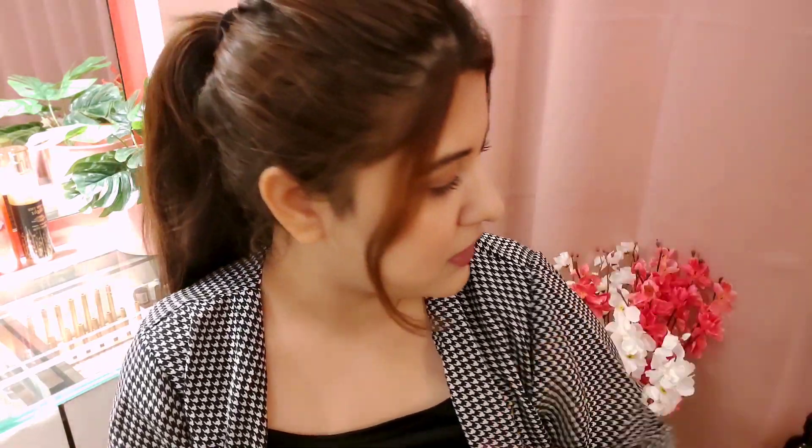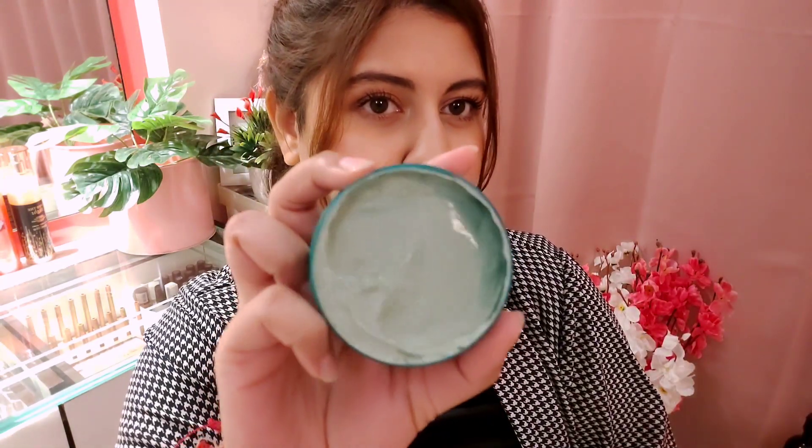The next product is the Body Shop Tea Tree Skin Clearing Clay Mask. It comes with purifying tea tree oil and is 110 grams. I think the price is around £14 or £16 — I tore off the tag after using it, but I'll try to mention it in the description box. I've used this one twice or thrice.